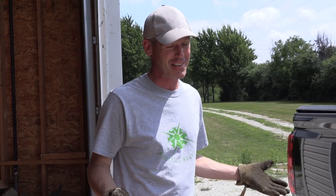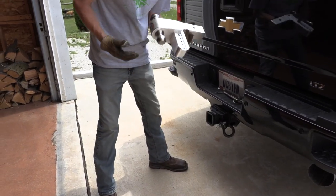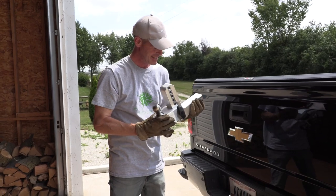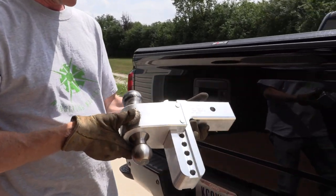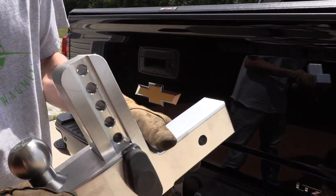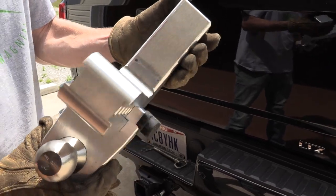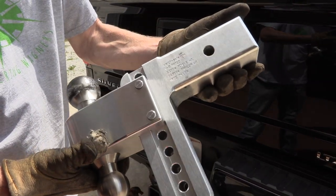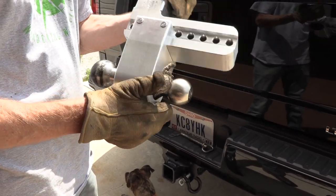We just got back from a quick 200-mile trip, so I'm going to pull this hitch out and see if there's any unusual wear on it. Because it is aluminum, it's softer than steel. I've not pulled this out yet. I just love how light this is — it's crazy light. It's just a tiny little mark there from being in the receiver. Other than that, that's the only wear I'm seeing on it. I'm not seeing anything else. That looks good.